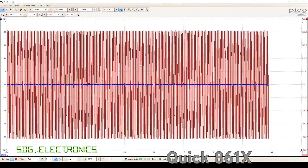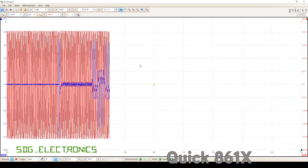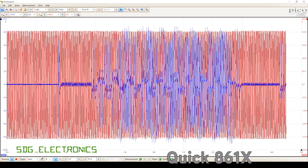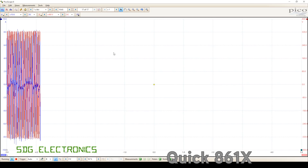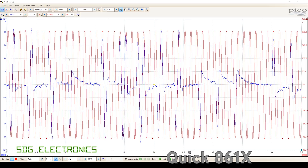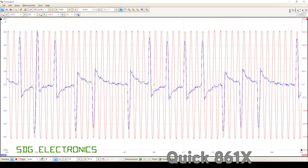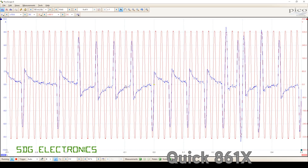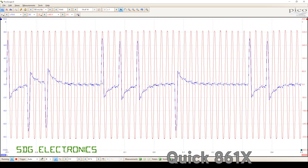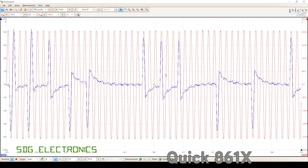So first of all, let's test the quick 861X. I'll take the handle out of the cradle, and you can probably see we're getting pulses all over the place. Let's zoom in slightly. So what we're seeing here is basically half-cycle by half-cycle control. Ignore the overshoots — it's because it's using a current clamp and we're not measuring the current directly — but we're doing basically half-cycle by half-cycle control. It's literally just pulsing on for one half of a cycle whenever it needs a little bit of extra heat.